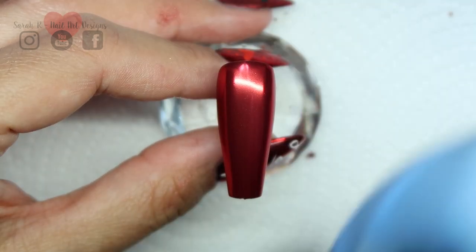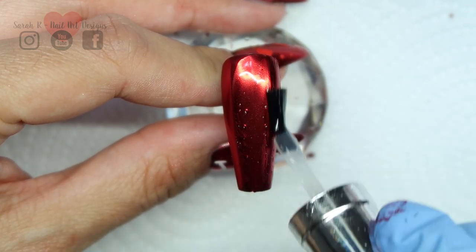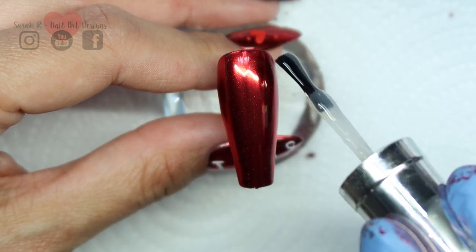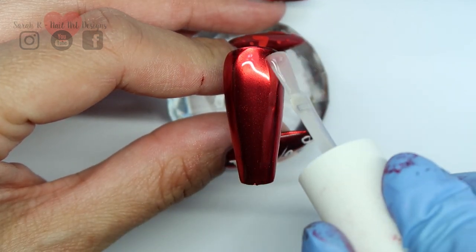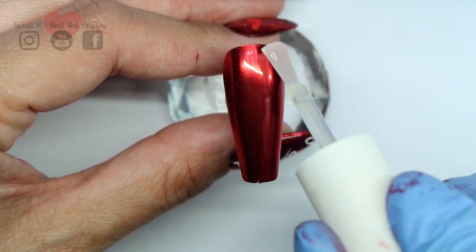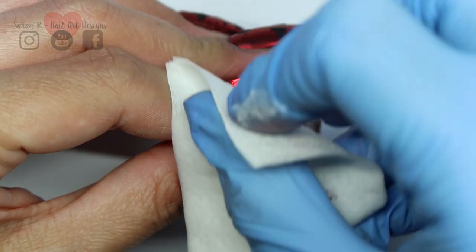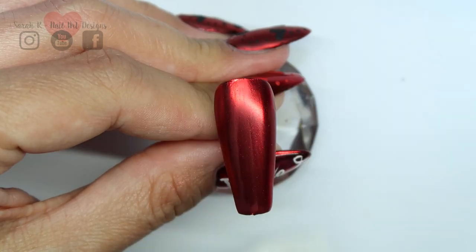With any matte top coat, I always wipe with a bit of cleanser just in case there's a bit of residue on the top, and obviously I'm painting on top with the gel paints.